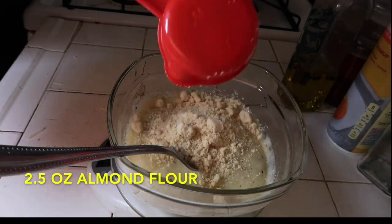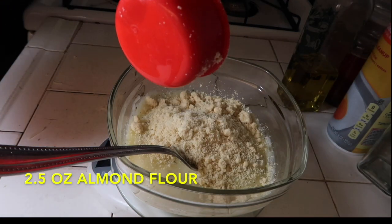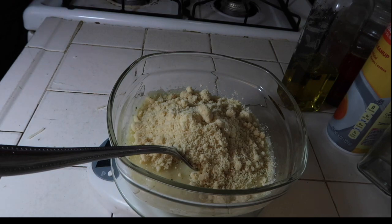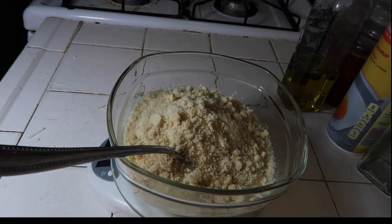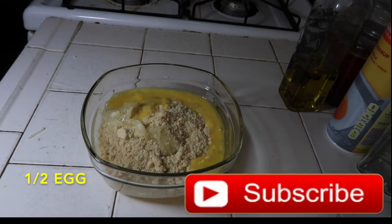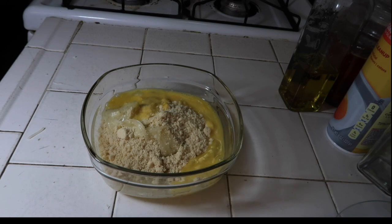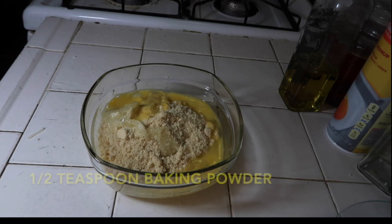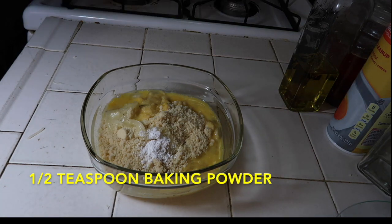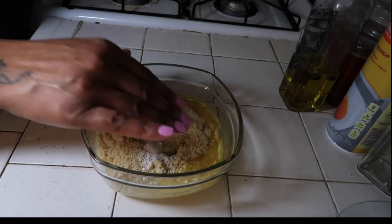Then I add 2.5 ounces of almond flour to my mixture. Keep in mind, guys, that this is a personal size pizza — it makes about four fairly big slices. We're only adding one half of an egg and one half teaspoon of baking powder. The baking powder is used to help the dough rise when you place it in the oven.